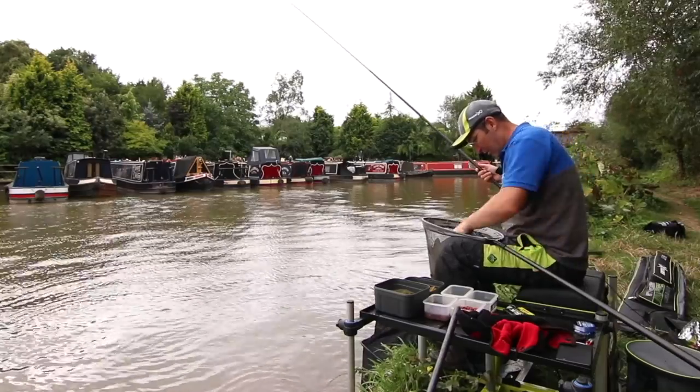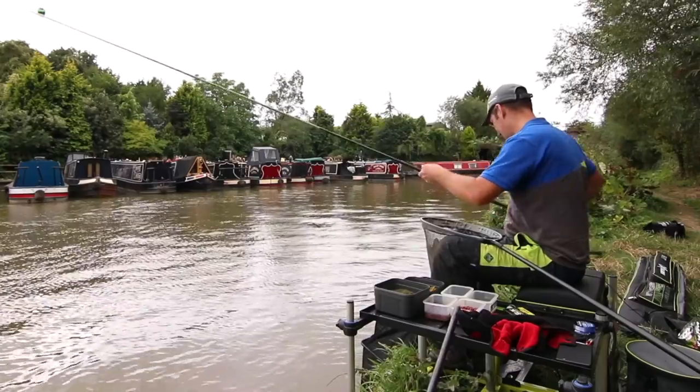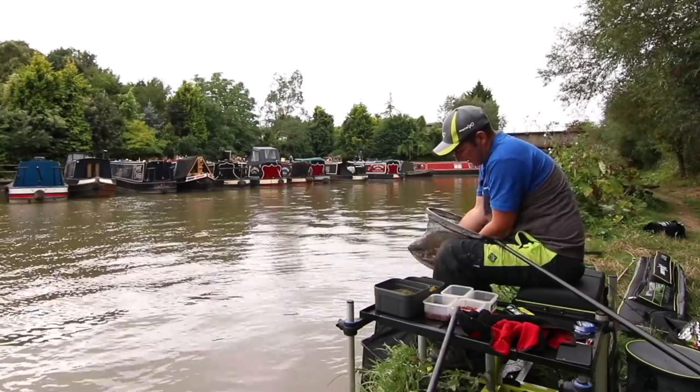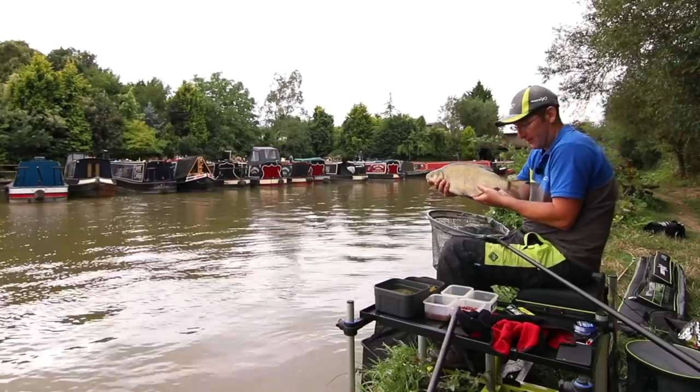Wow, that's well over 4lb. Just in the top lip. Wow, the size of that! He looks immaculate — I've had some real old battle-scarred things, but this one's pretty good. Look at that — four pound if anyone's money, that.